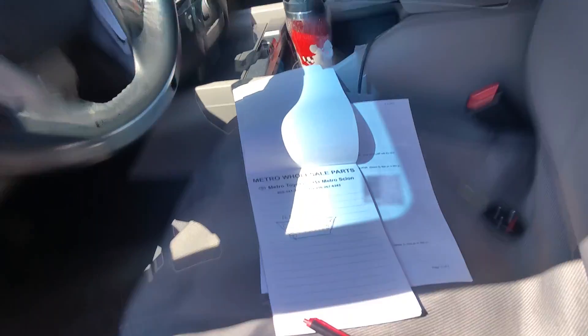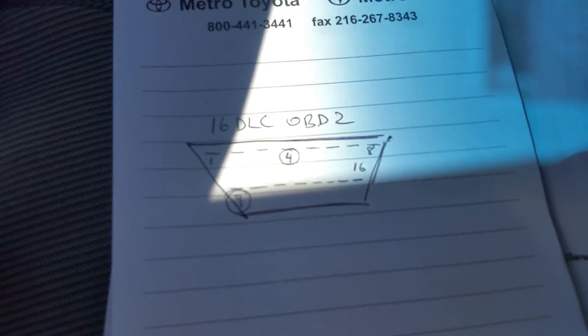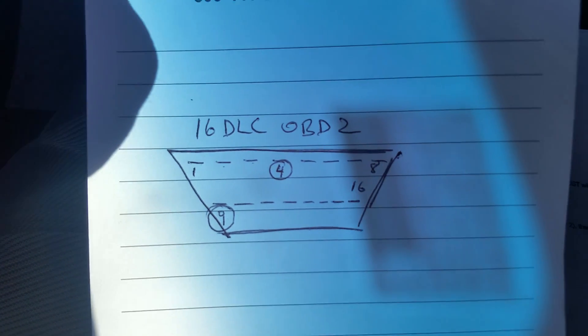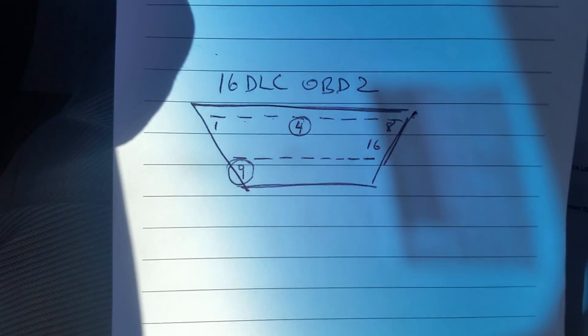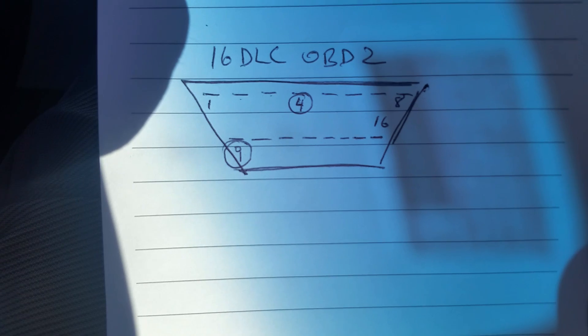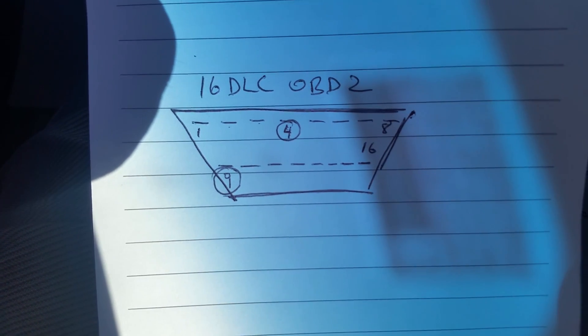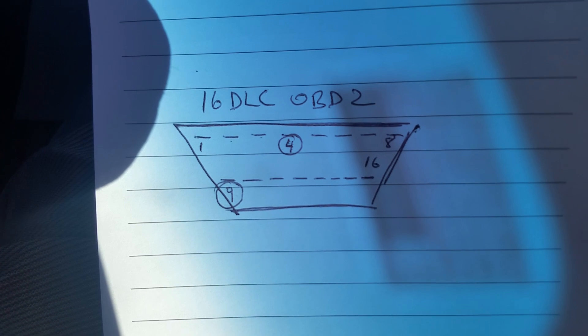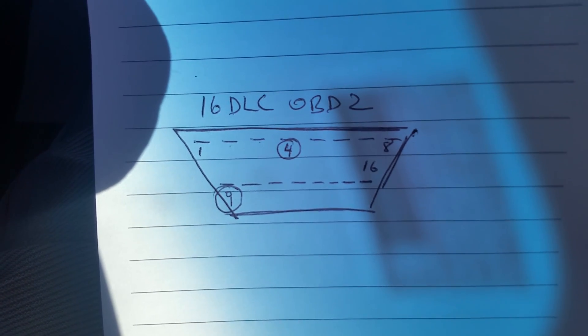Here I have a sketch of a 16-pin DLC connector, OBD2. As you can see how I drew it, that's what it looks like in the real world. It's mounted underneath the dash, and you can see there are 16 pins — numbers 1 through 8, and then 9 through 16.